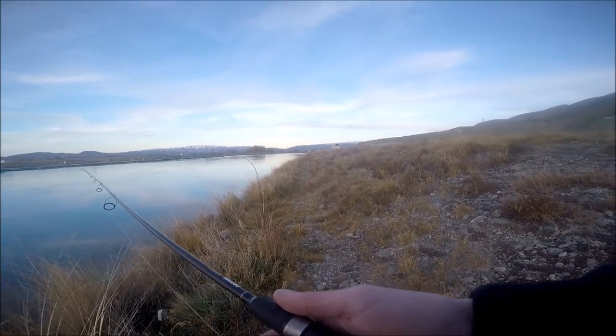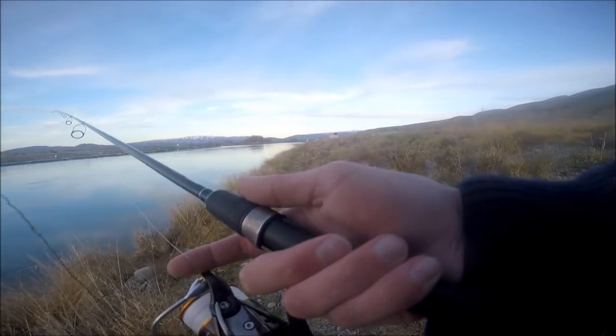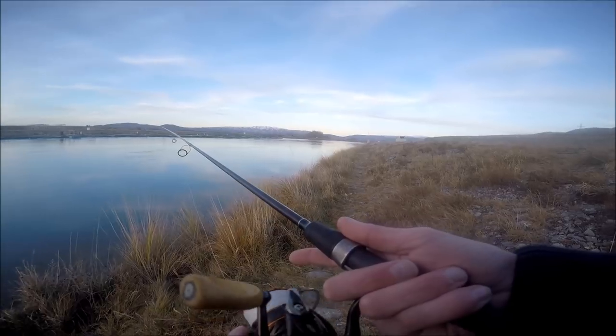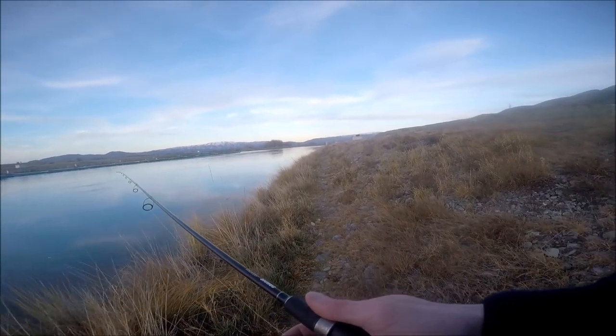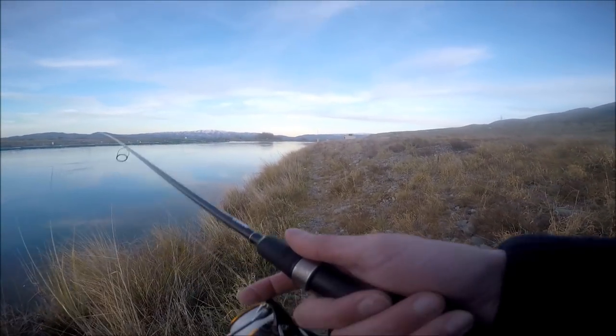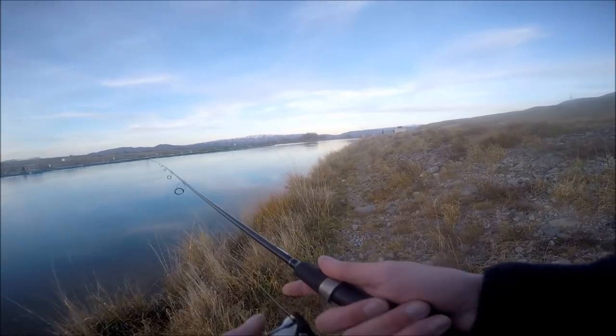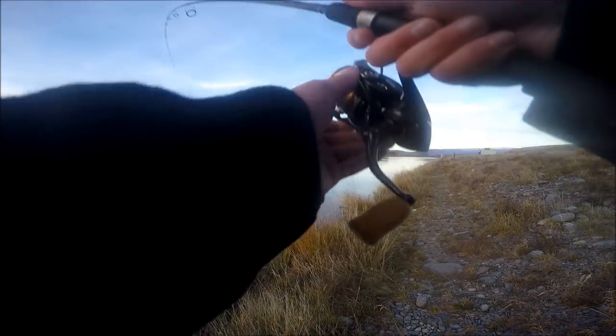Once you feel like your drift is complete, you can wind in and then repeat. That way you can cover your water, figure out where you want to be fishing, and what flies you want to be using.